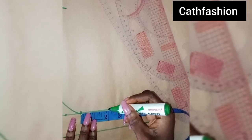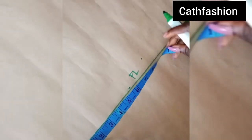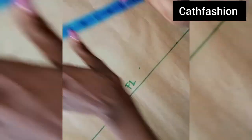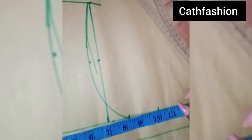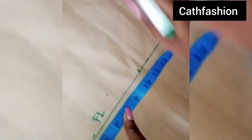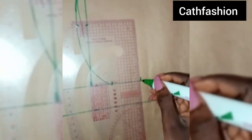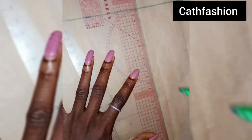I'm going to be adding my seam allowance — I'll be adding 2 inches seam allowance. Repeat the same thing to the hem of this dress. We have 10 and a quarter of an inch, so I'm just going ahead to connect this.